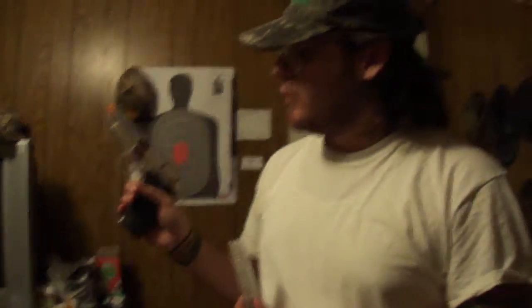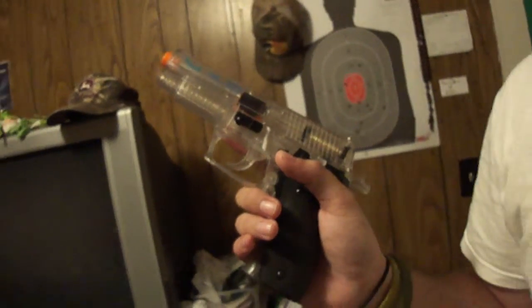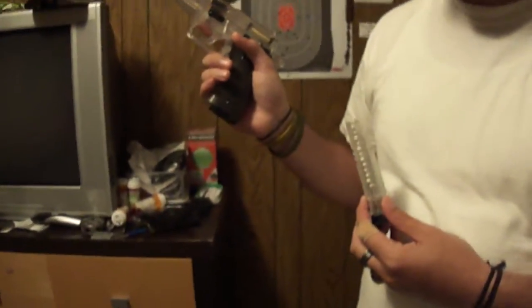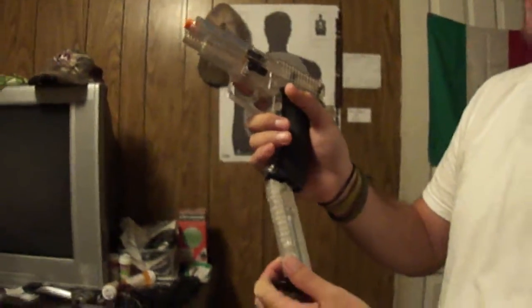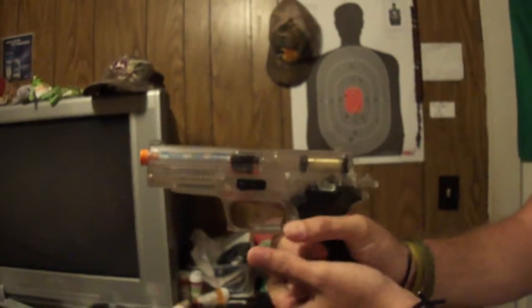A few things I want to point out: this isn't an actual firearm. It is a plastic airsoft BB 6mm. It mimics a Sig Sauer P226. I will be racking the slide back on every shot because it's spring activated.